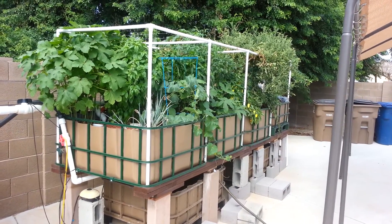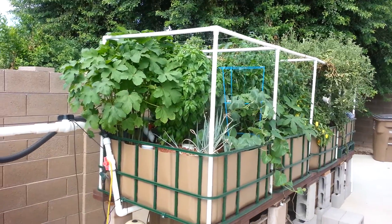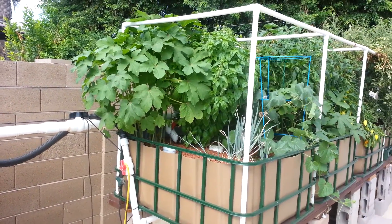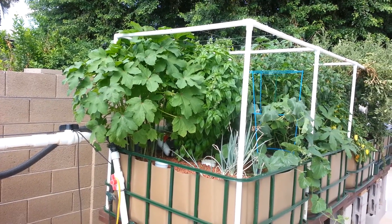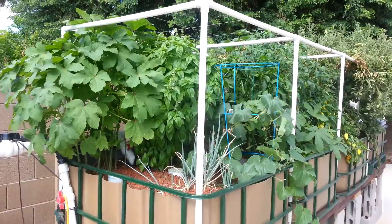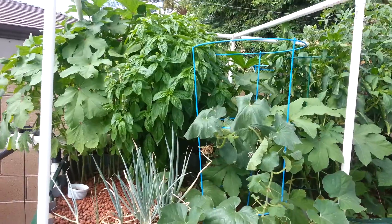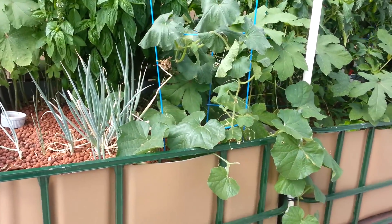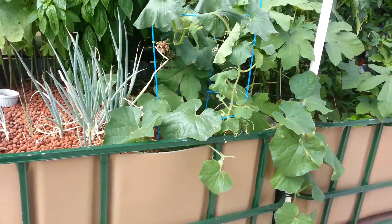I thought I'd just do a quick overview and show you what I've got. Right here closest is okra and the plant is growing big — it's going to start producing shortly, the flowers are starting to come up. Next is basil and it's growing quite well. Then I've got watermelon right here and onions that are still working.